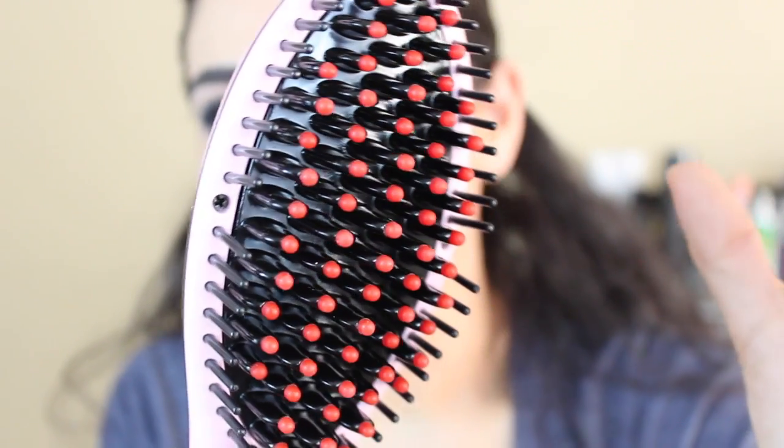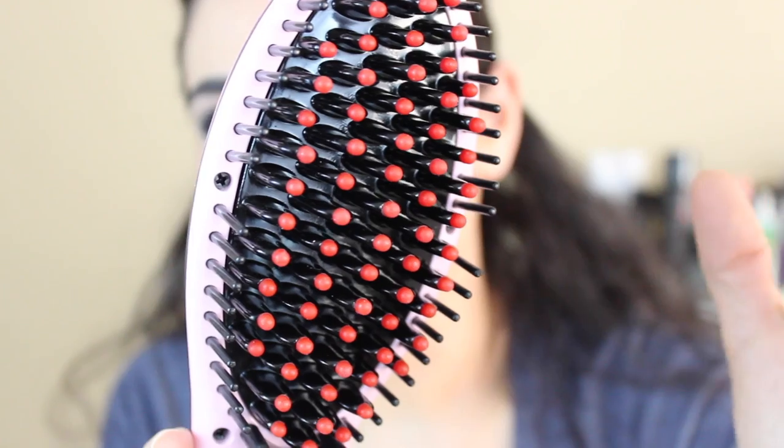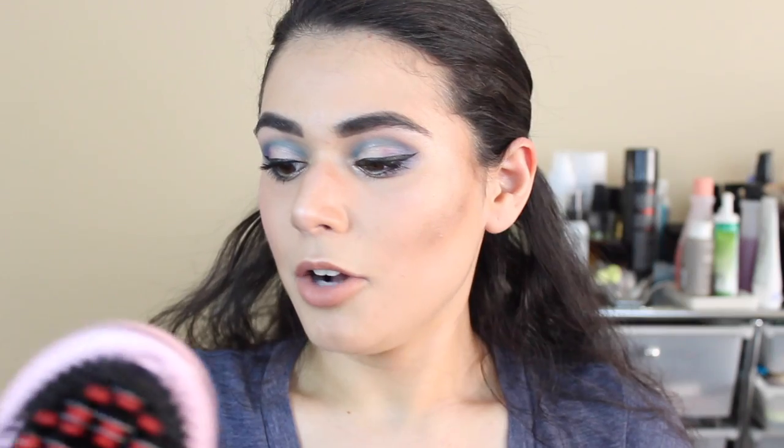Okay, so it is at 230 Celsius, whatever that means. I'm going to go ahead and straighten my hair. Not bad — what the heck? This is totally working!